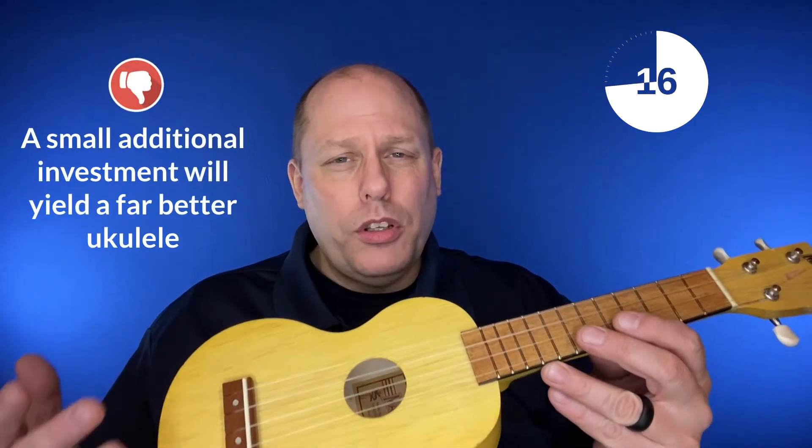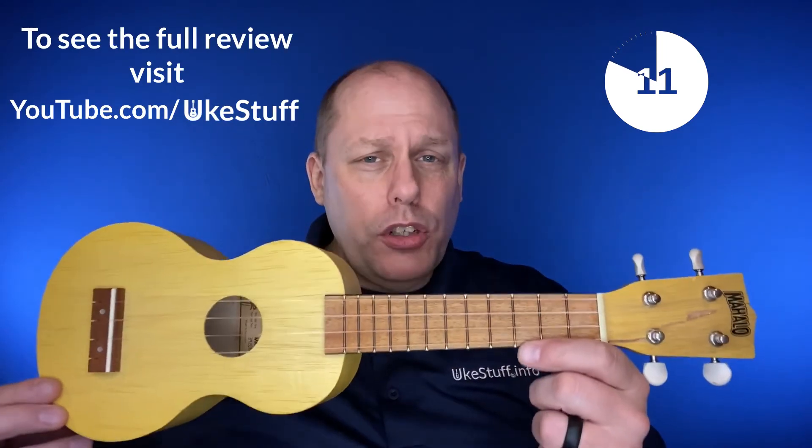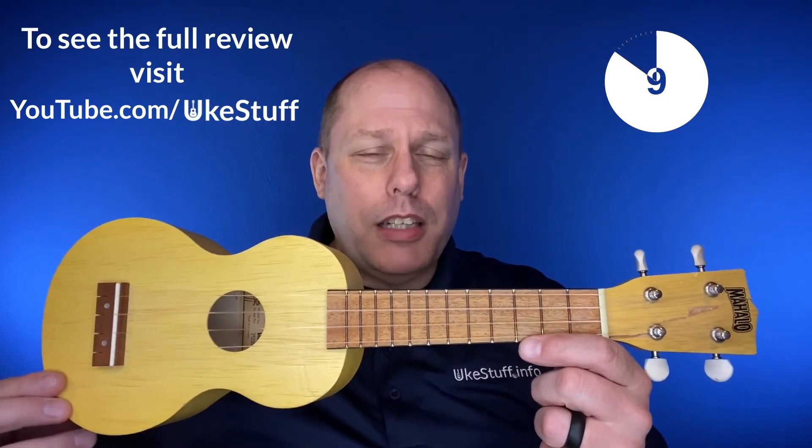For $10 to $20 more, you can invest in a much better ukulele. If you want to know more about this instrument, you can see the full uke guide review at youtube.com slash ukestuff.